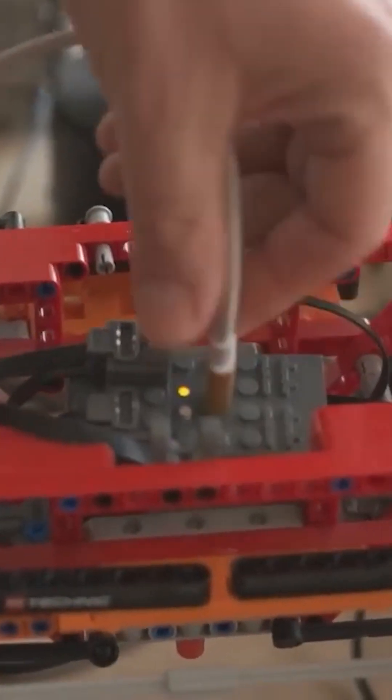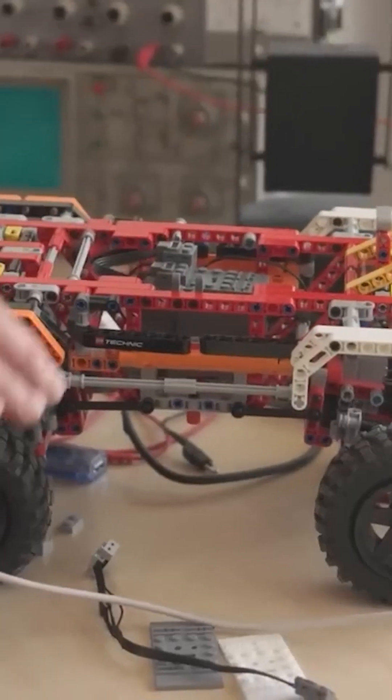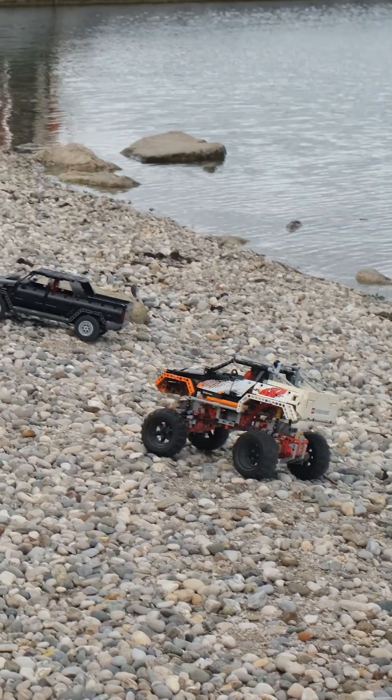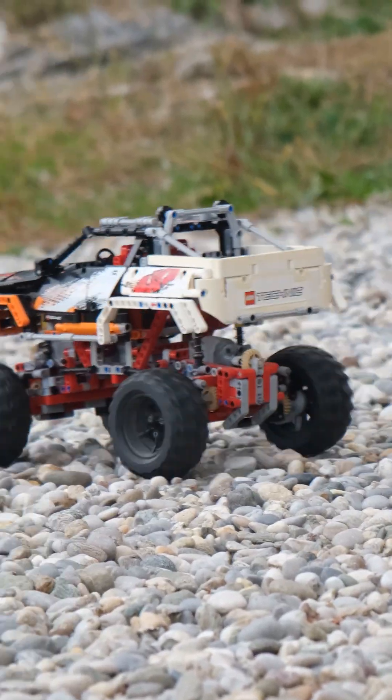This one is modified with BuWiS. The only modification is that it's powered by BuWiS instead of the normal LEGO battery, so it has more power and speed. You can see our old videos which were shot with this one, and today we're also going to shoot some videos with this model compared with some other models.